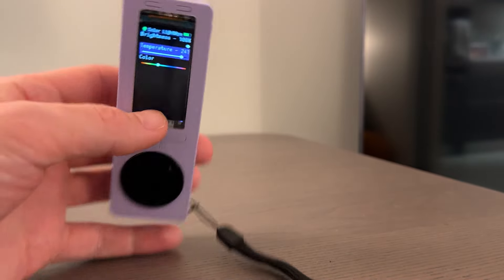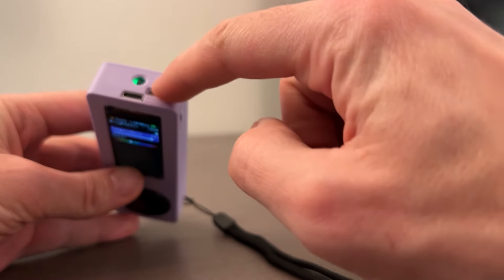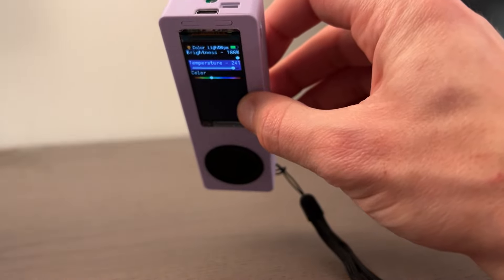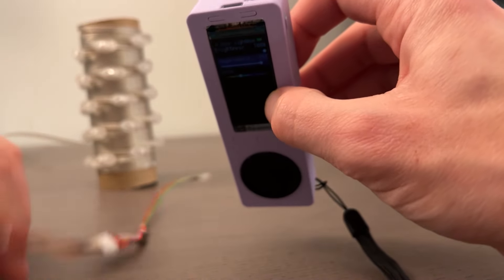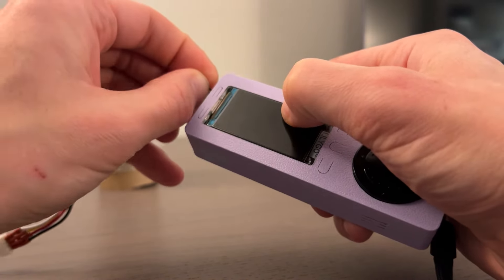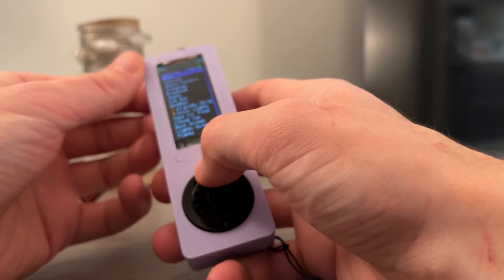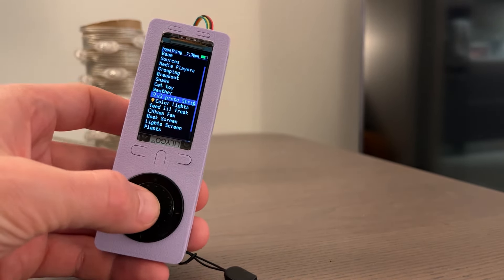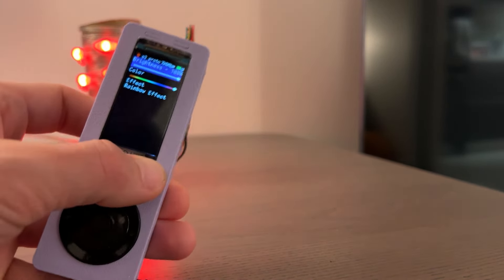Using the port at the top, we can plug in a strip of LEDs. This is just a LED strip from Amazon that I wired into a Stemma QT plugin. Once you plug it in and toggle it on, we're able to control the brightness, color, and set the effects.